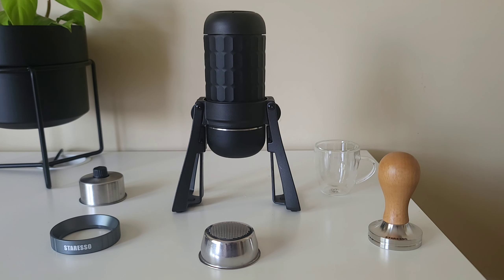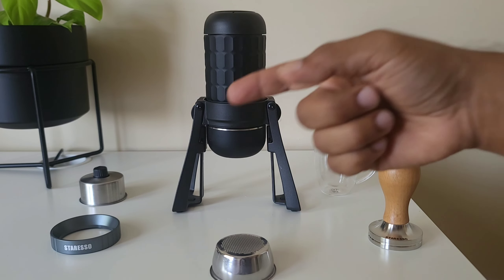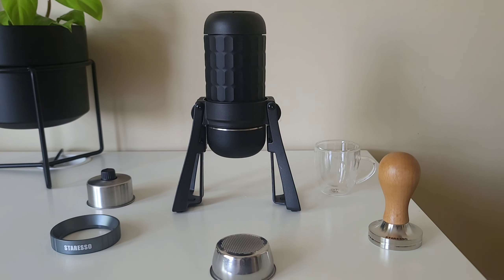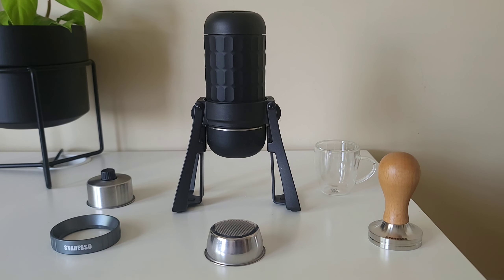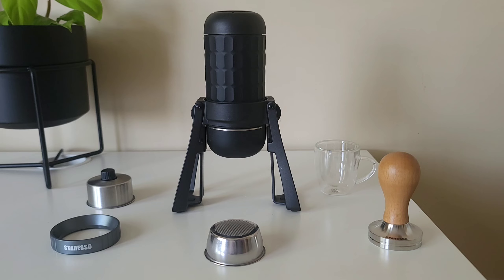Welcome back everyone. This is my second attempt to make a nice cup of espresso using a non-pressurized basket. I already posted a video where I used the pressurized basket and it was a breeze — it made a nice espresso. But when you use a non-pressurized basket, you have to be careful: you need freshly roasted beans and the right grind size. They call it dialing in an espresso, and that's what we're going to do today.